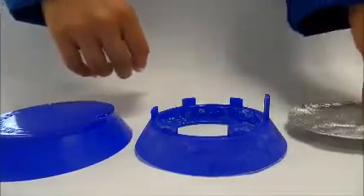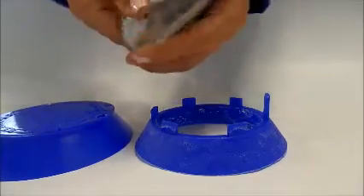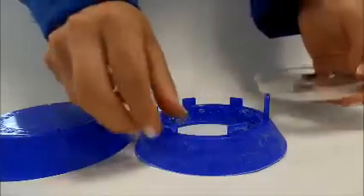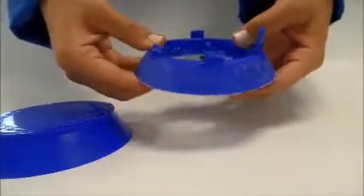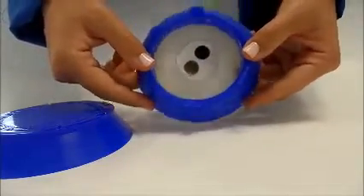First, hold the refill cartridge upright and simply peel back the foil. Second, take the oil cartridge and click it underneath the base of the trap. As you can see, the cartridge attaches very easily to the trap.